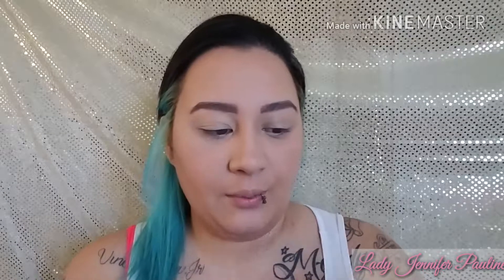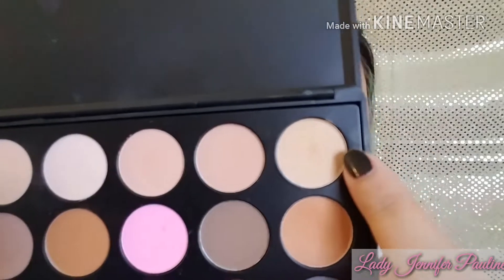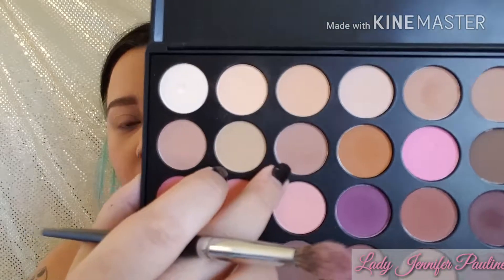For eyeshadow primer I'm using the Essence I Love Stage Shadow Base. I'm just going to dot a little bit on both eyelids — you never want to put too much because it can make your eyeshadows crease. To set that primer, I'm going into the Morphe 35O palette, taking a shade and putting it all over my lid, then buffing another shade out into the crease.